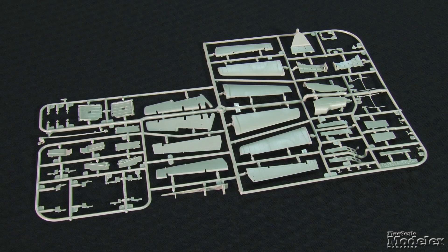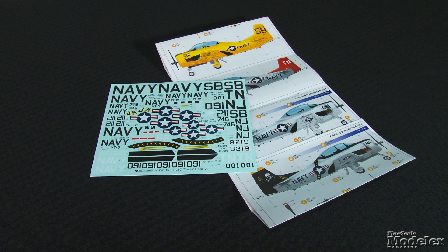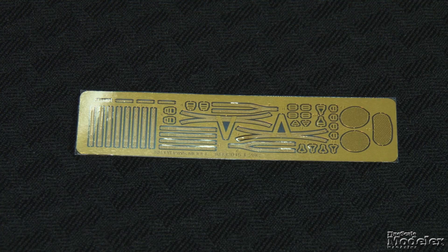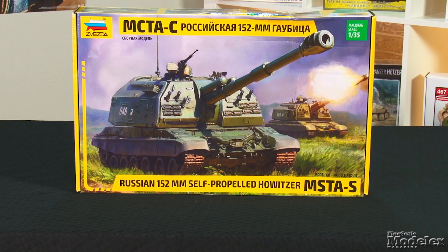The same sprue has the tail hook unique to the C variant, as well as the rear fuselage fairing that holds it. Photo etched metal supplies harnesses with separate buckles for the seats and screens for engine intakes. Decals provide markings for five Trojans, including two Navy trainers, two Warbirds, and a drone controller. T-28s are a common sight at air shows and flyovers, and Kitty Hawk's big Trojan makes it possible to add one to your display shelves.